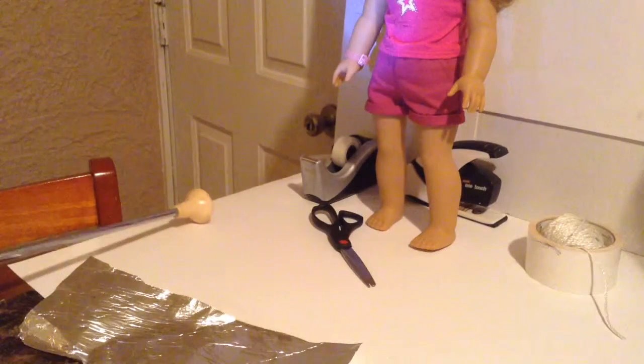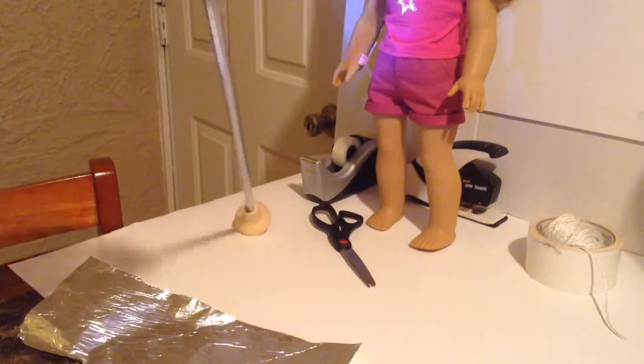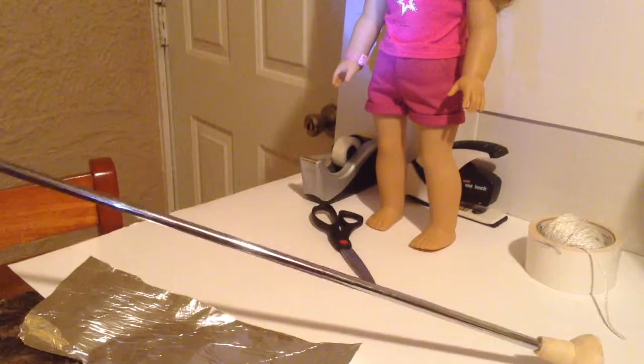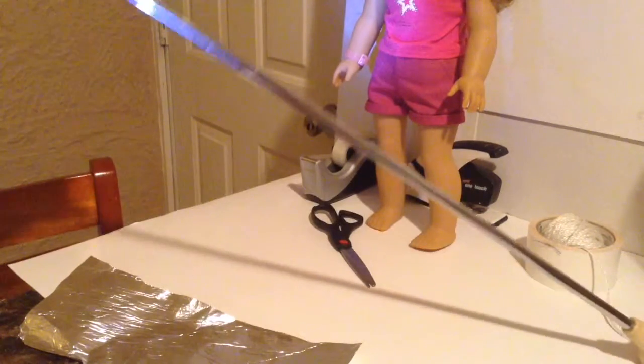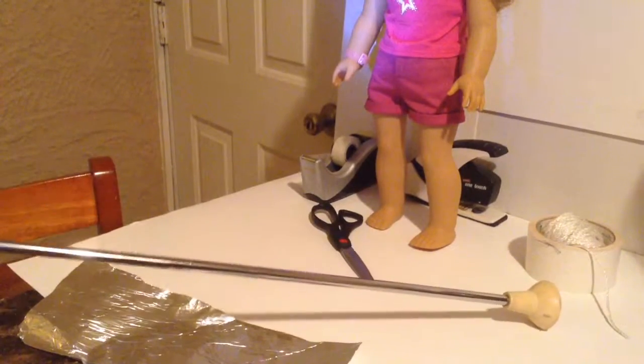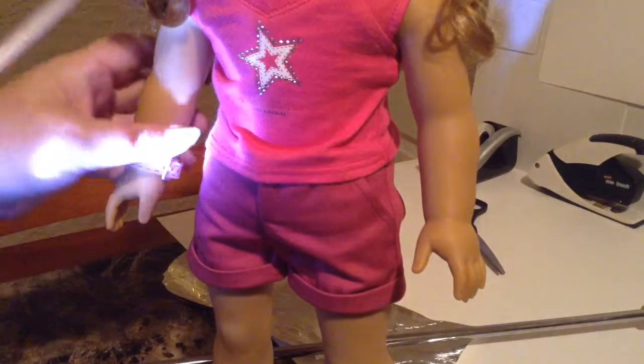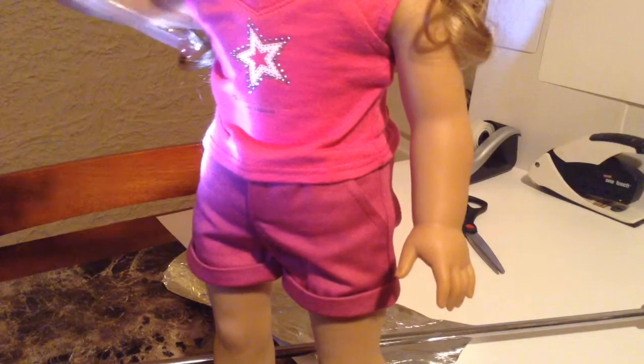Hi guys. For the second part of the tutorial, and in the theme of Back to School, we are going to do a baton or marching band accessory for your American Girl doll. I'm going to use a straw to measure. You want to measure from underneath her arm all the way to her middle finger, so it's about to there.